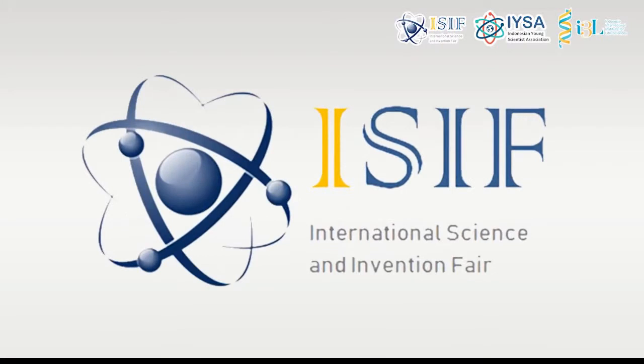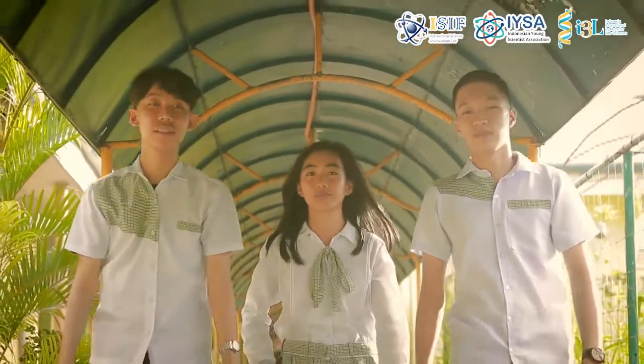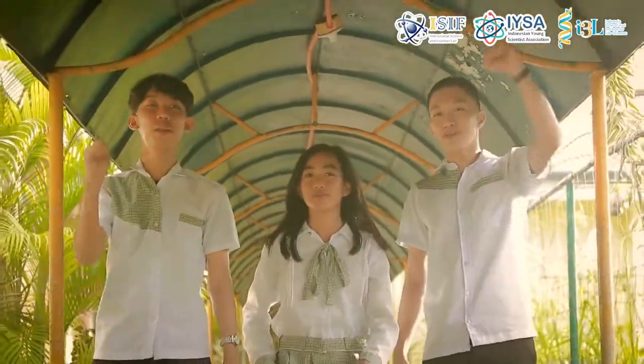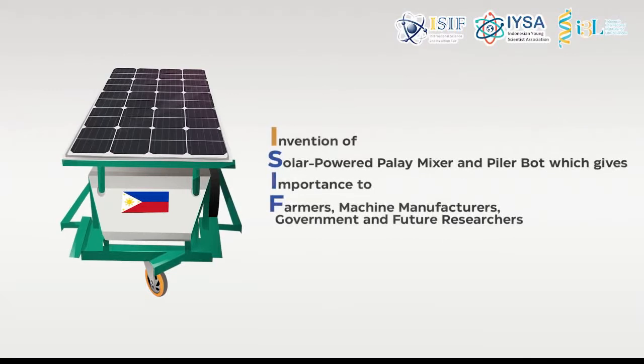The researchers are grateful to be part of ISIF, or the International Science and Invention Fair 2020, which opens the gate to showcasing and disseminating their invention of the solar-powered palay mixer and piler bot, giving importance to farmers, machine manufacturers, the government, and future researchers.